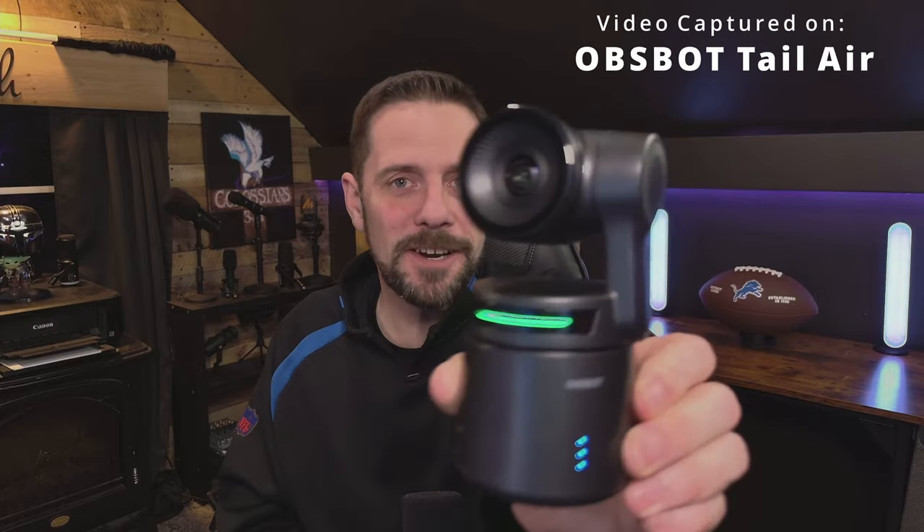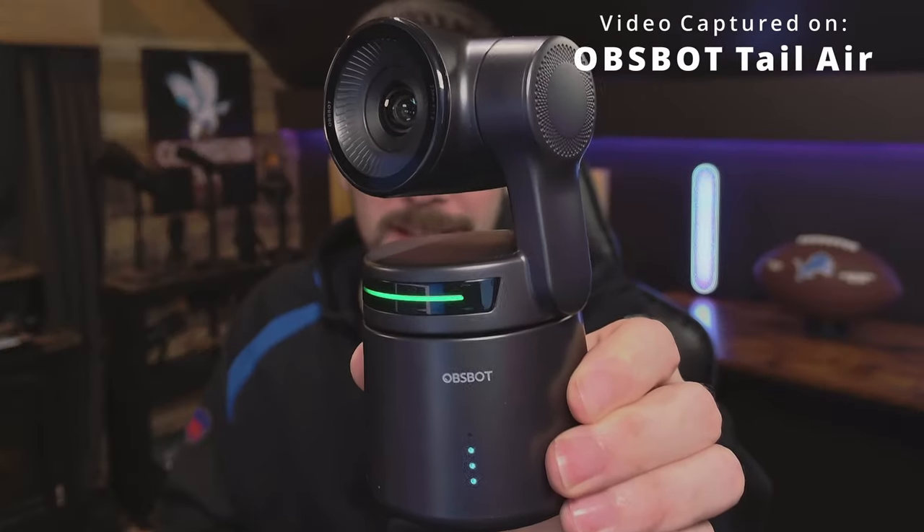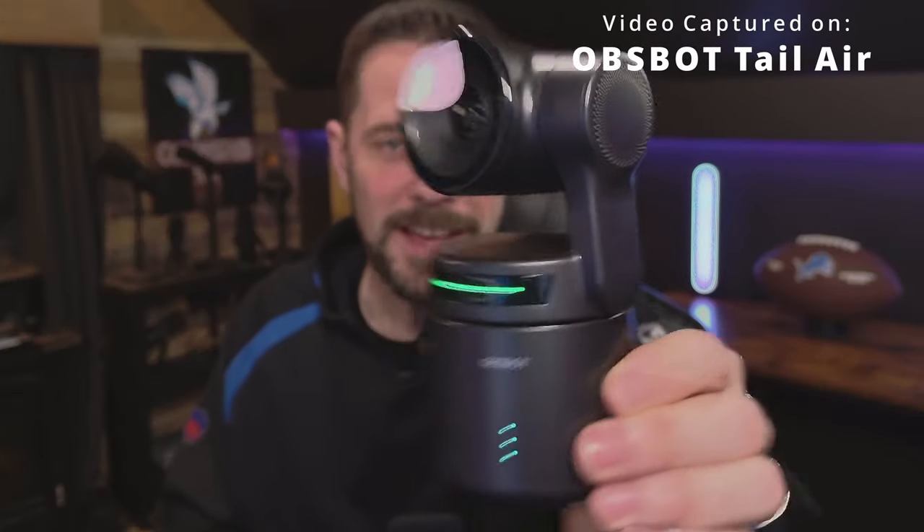What's the best webcam you can buy in 2024? I'll tell you — it's this guy right here, the OBSBOT Tail Air. At $500, this webcam is worth every single penny and then some. And I'm going to tell you why in this episode of Level Up.